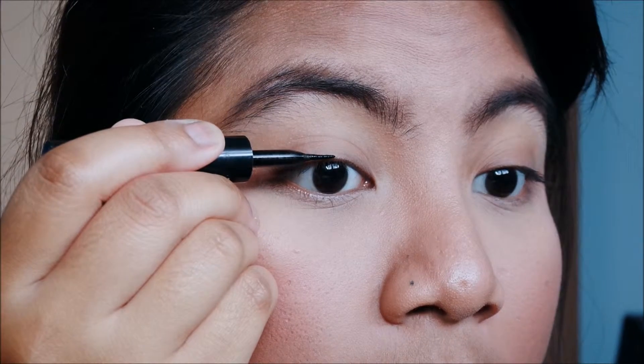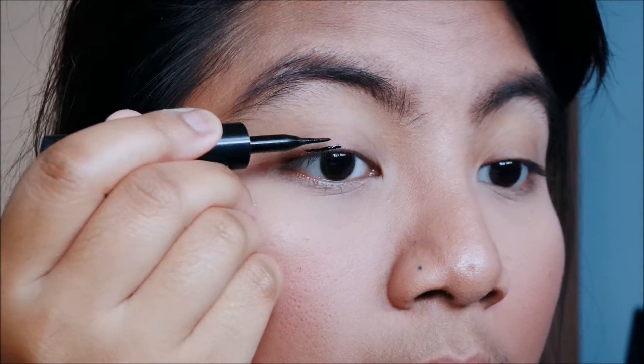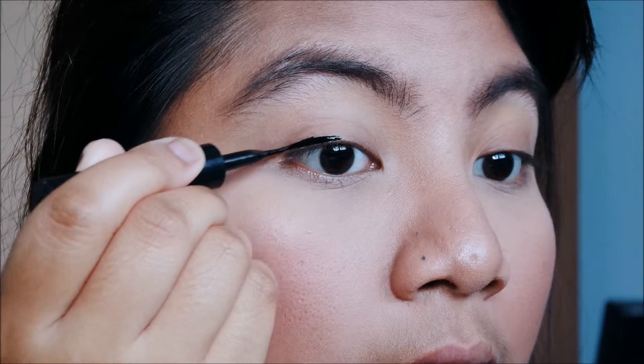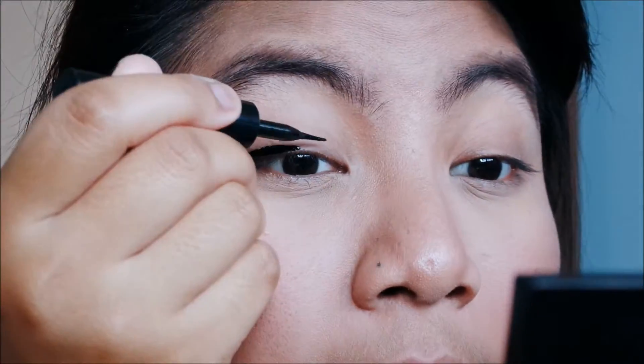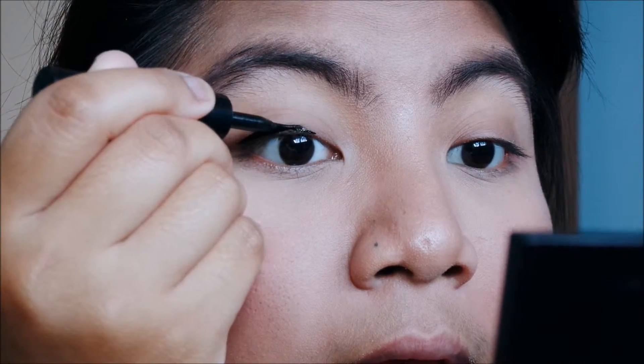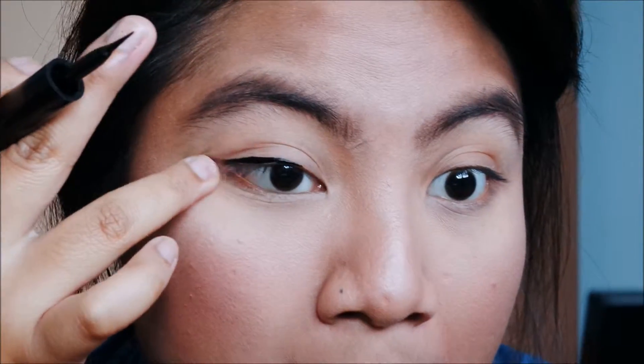I did all my other makeup already, so I'm just doing my eyeliner now. I'm starting from the middle — you can see I'm doing light strokes — and we're moving inwards. I feel like eyeliner should be thicker on the outer part of your eyes to follow the shape of your eye, but that's just my preference; do whatever suits your eye shape.